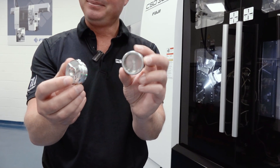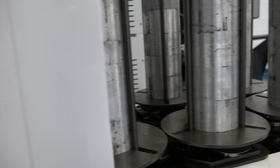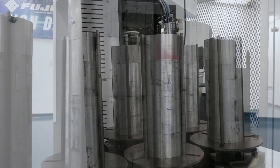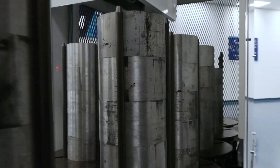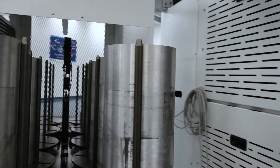Two operations, completely automated. You can see all the capacity we have in there — we can literally put hundreds of parts in there and it'll just run, run, run, run, run unattended. That is the summary of Fuji — run, run, run, run, run unattended.